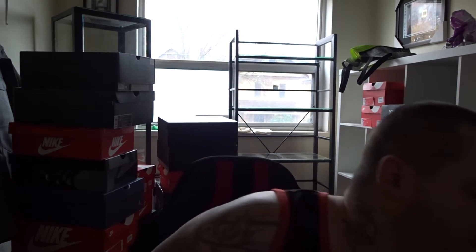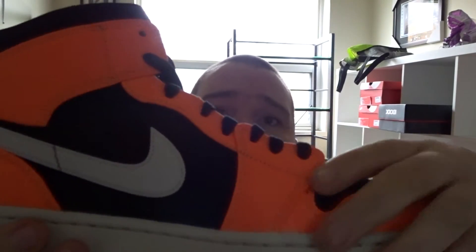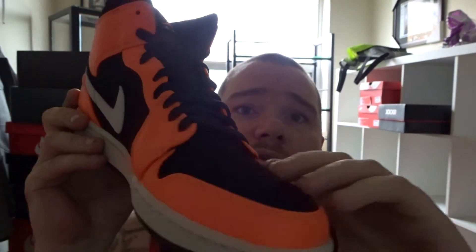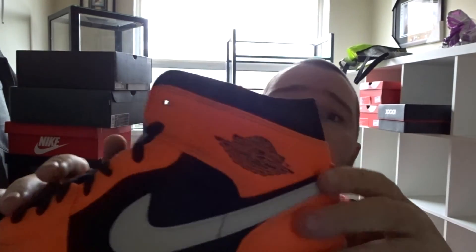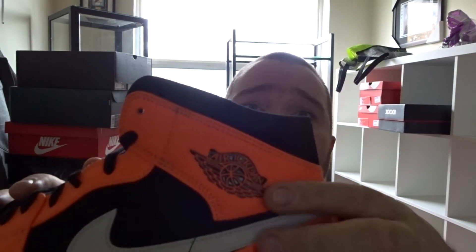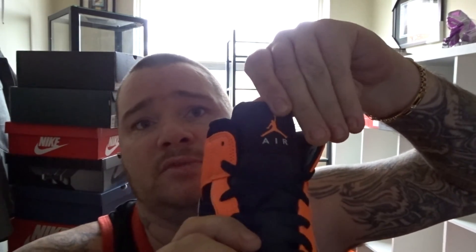And then I went out and I purchased just another pair of shoes. I got the Jordan 1 Halloween. It has some nice leather on it, and the black part is the nubuck. On the side you have a Nike stripe, and on the top upper side you have a Jordan side. And then you have an orange and white Jumpman. It says Air on the tongue.